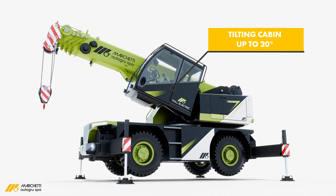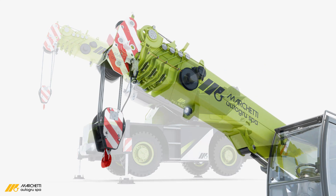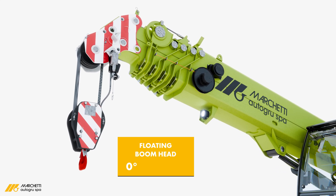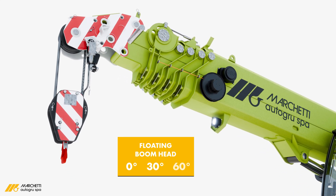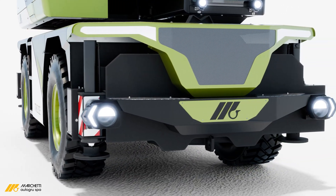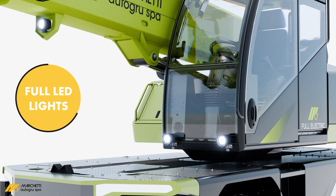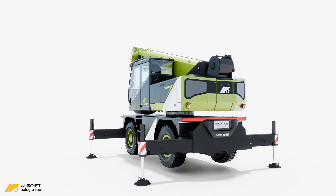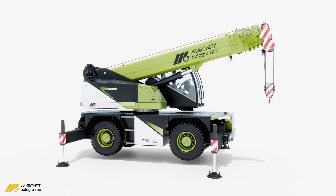Its ergonomic, fully glazed operator's cabin includes hydraulic tilt adjustment for superior comfort and visibility, while the innovative tilting head, adjustable to three angles, ensures maximum versatility for any task. Strategically positioned LED work and driving lights provide optimal illumination, enhancing efficiency even in low-light conditions.